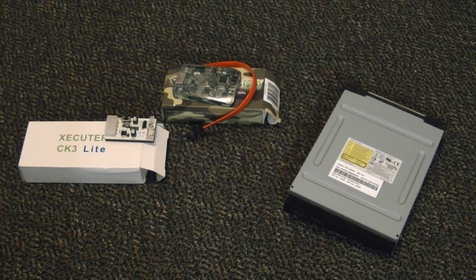Hey, what is going on everyone? It is me, Mr. Mario, and yes, you are looking at the parts I'm going to be using for this tutorial.